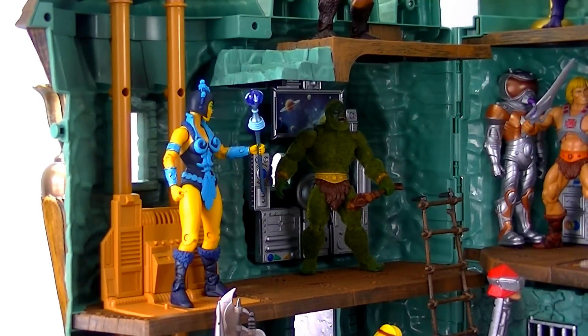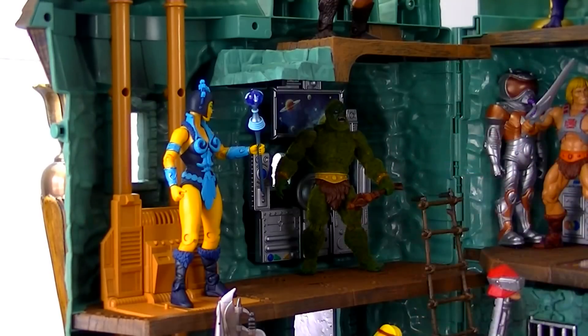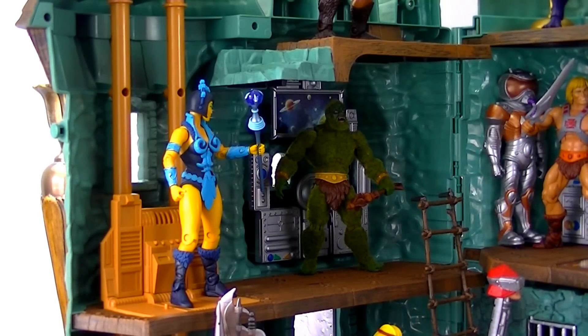I really love this side of the castle too. The computer screen and the computer by the wall are really nice — just the perfect amount of detail without going too far. The Four Horsemen have really good taste; they know it has to be detailed but it also has to look old-fashioned. We're really lucky they're in charge of the sculpting.